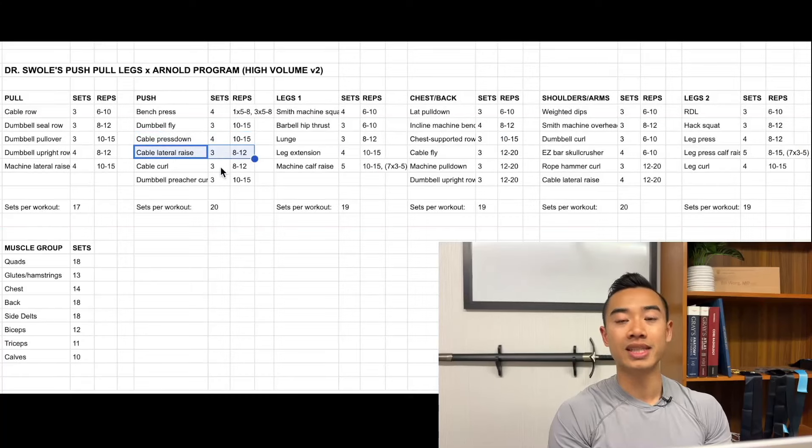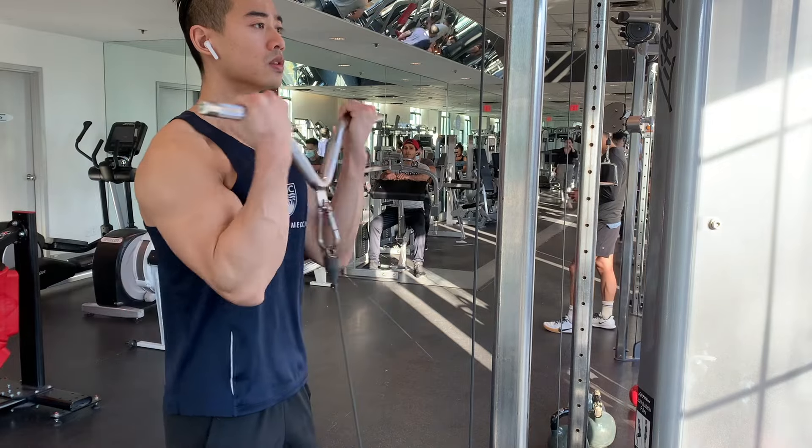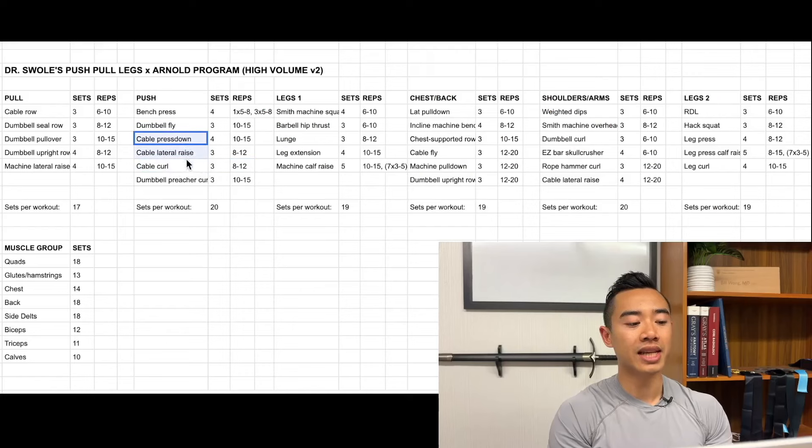Then cable lateral raises for the side delts, three sets of eight to twelve, and cable curls for the biceps, three sets of eight to twelve. You can superset these three cable movements — just alternate sets with minimal rest. Finally, dumbbell preacher curls for the biceps, three sets of ten to fifteen.